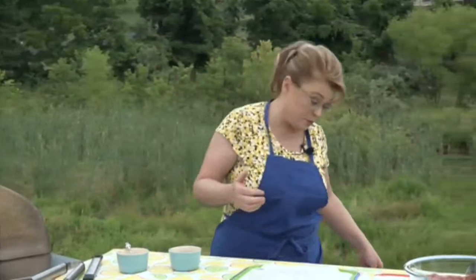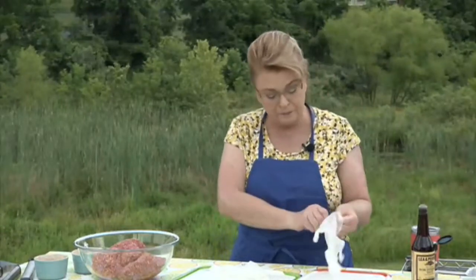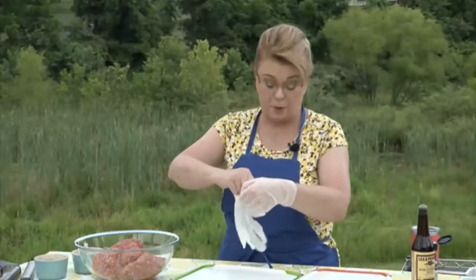Let's get started on our burgers. I like ground chuck for hamburgers. I don't really like very lean beef like 90 or 95% lean — there's no fat in it, and fat is flavor. It ends up dry, like a hockey puck, and I do not want that. I'm going to put on some gloves since I don't have a sink out here.